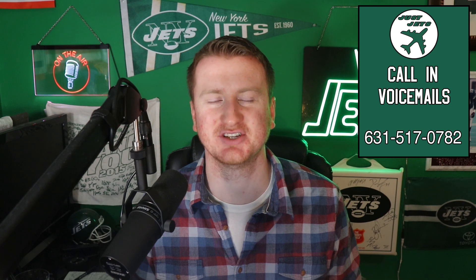Before we get started today, I just wanted to mention that you can follow me on social media at Matt O'Leary NY. If you haven't already, please make sure to check out the podcast, Just Jets.